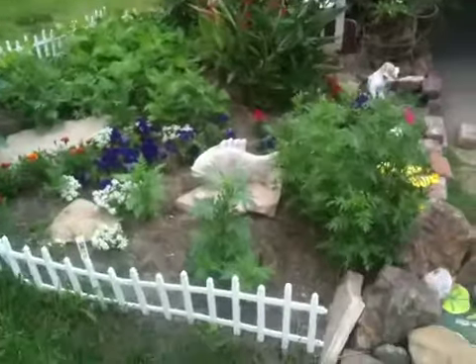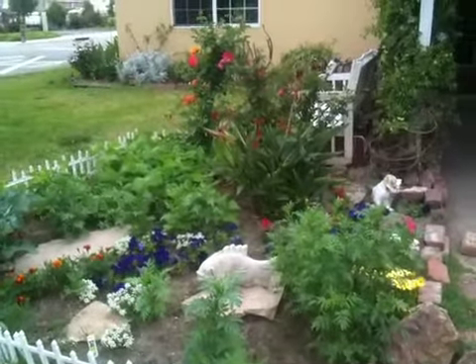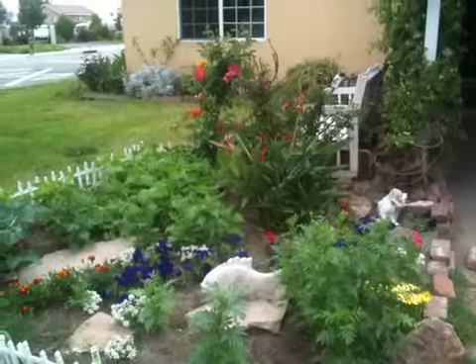Anyway, that's my front yard update. Have a nice day — where's the off button? Right there.